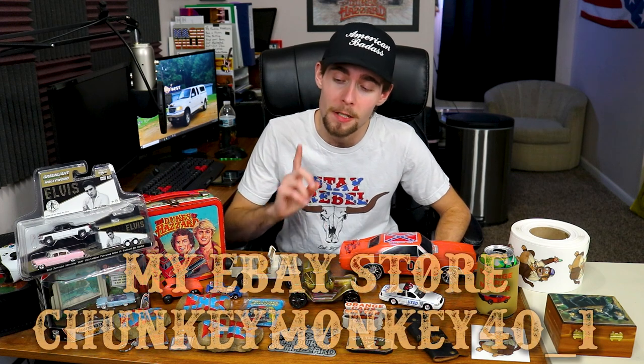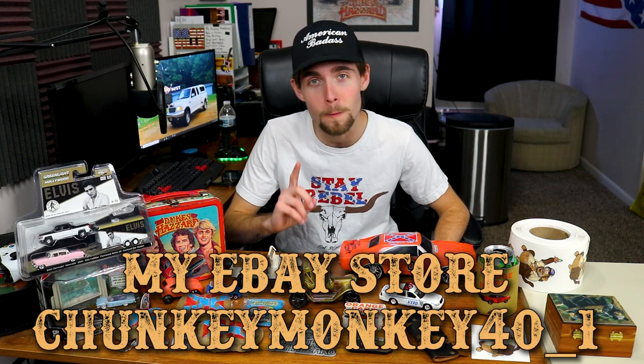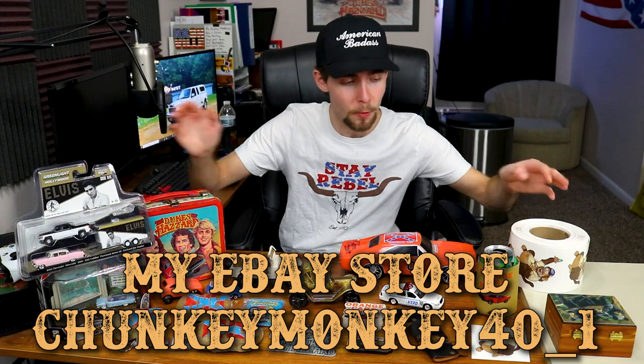I have now officially started an eBay store. As you guys have seen in my videos, I've been traveling a lot and in my travels I got a little bit of an addiction to antiquing. So I'm going to start buying and selling antiques, beginning with some stuff from my own personal collection.